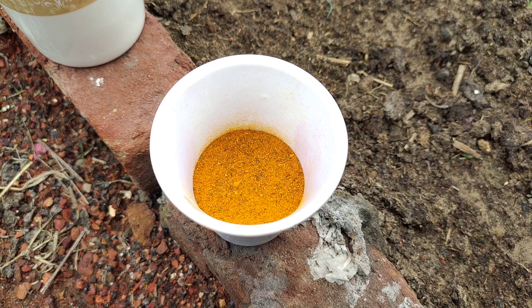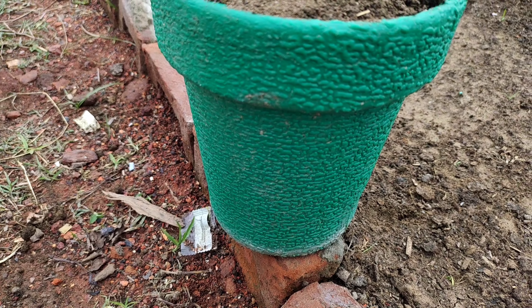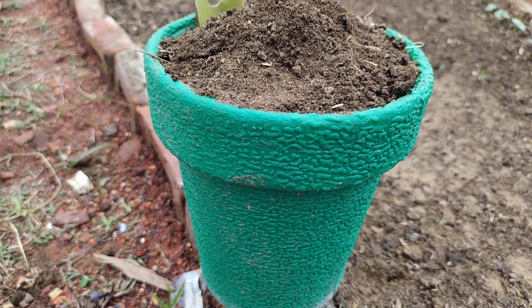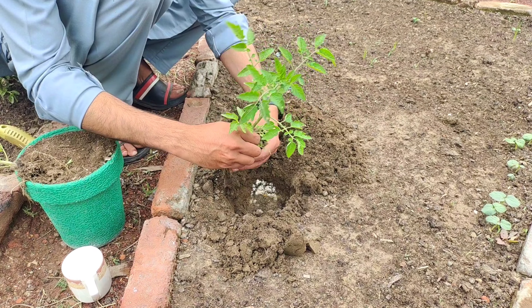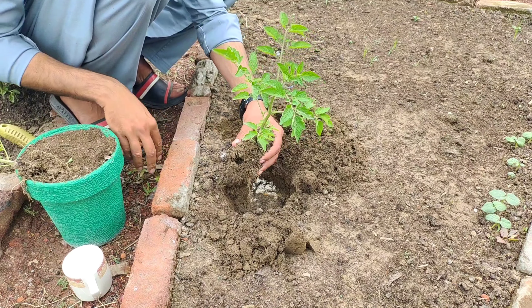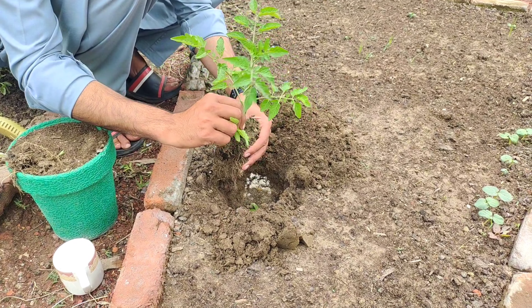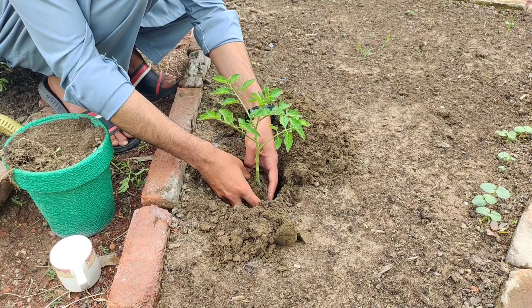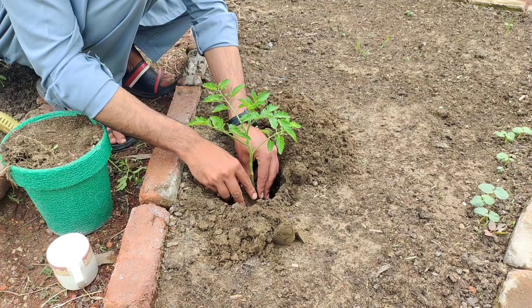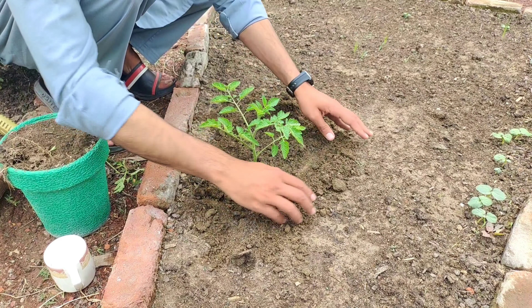By incorporating these ingredients into the planting hole, you provide the seedlings with a nutrient-rich environment conducive to their growth. When it comes time to plant your seedlings, there's a trick to help them establish strong root systems. For tomatoes, it's beneficial to remove the lower leaves and plant the stem deep into the soil. This allows the stem to produce additional roots, providing the plant with added stability and access to nutrients.